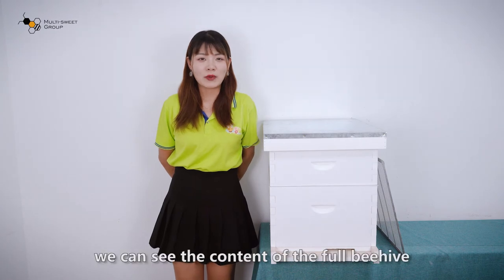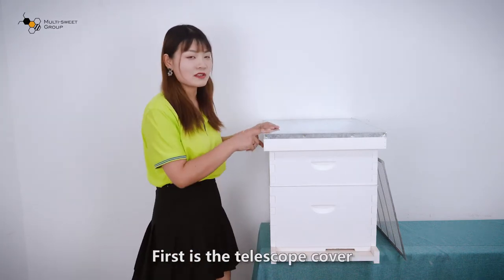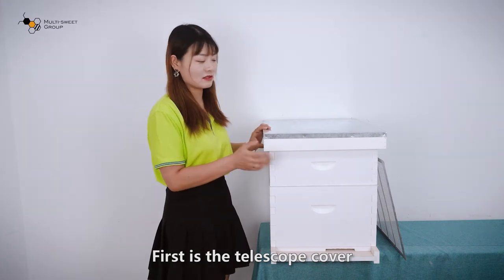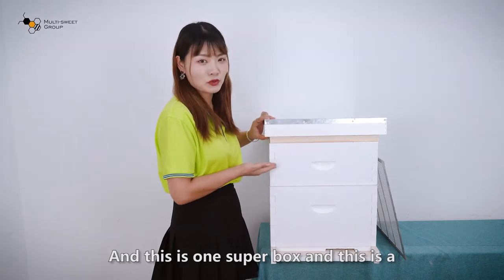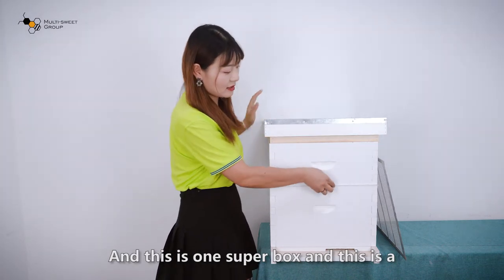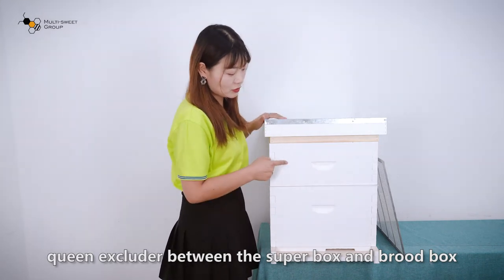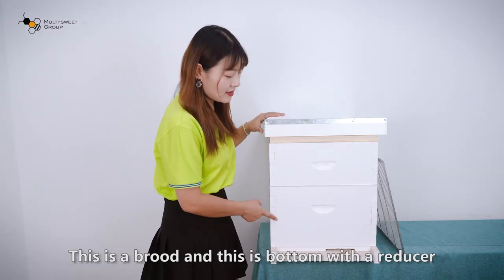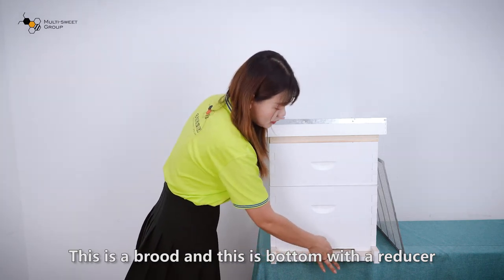First of all, we can see the content of the full beehive. First is a telescope cover. Inside is the inner cover. And this is one super box. And this is a queen excluder between the super box and the brood box. This is a brood box. And this is the bottom with a reducer.